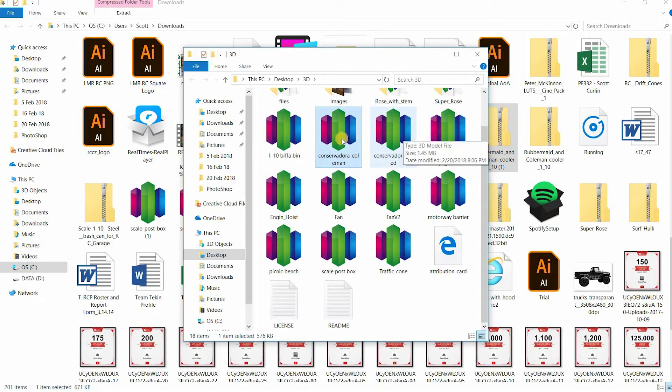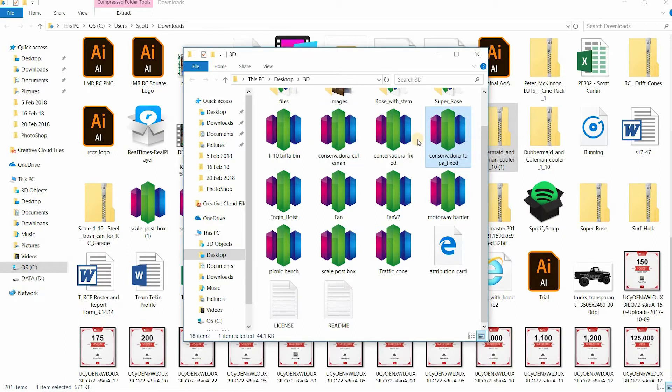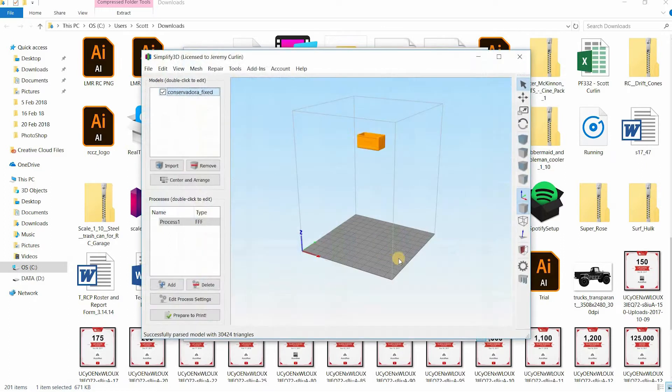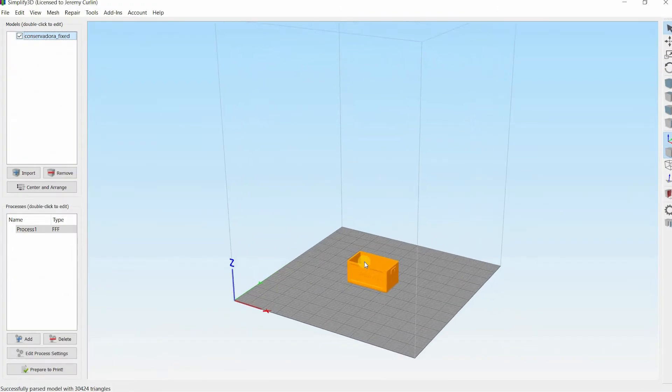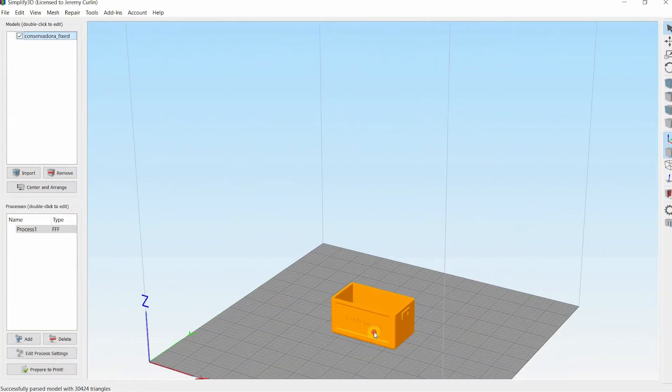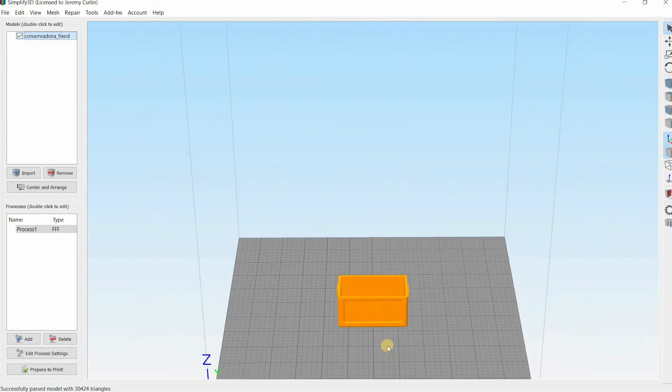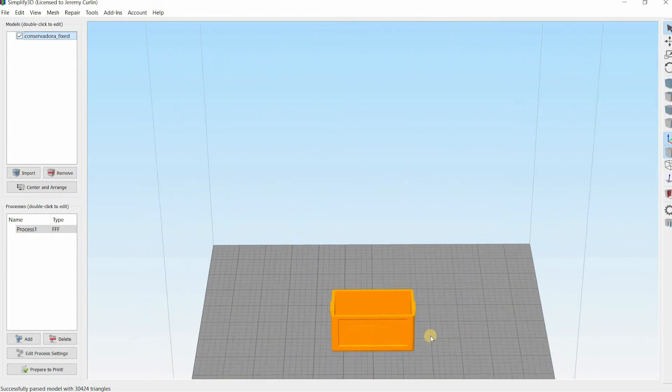We got three files: Coleman, fixed, and TAPA fixed. Let's see what the TAPA fixed is because I'm not sure. That's just a lid, so we don't need the lid yet. Let's do the main part. So let's see — conservadora fixed. Oh, it's Rubbermaid, so yeah, it's not Coleman. Sorry, it's Rubbermaid.